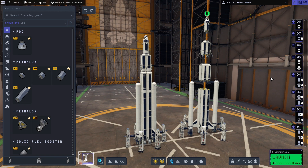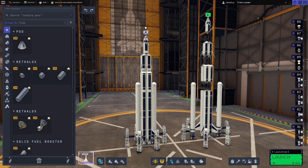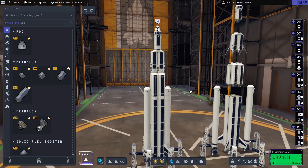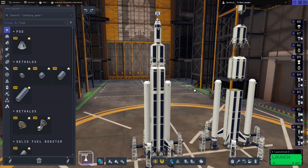Hello and welcome to this build guide video for Kerbal Space Program 2. This is for the 4Science update and this rocket is what we are going to be building in this video. This is a lunar rocket which is capable of landing on the surface of the moon and getting us back to Kerbin safely, and it is built using only tier 1 parts.